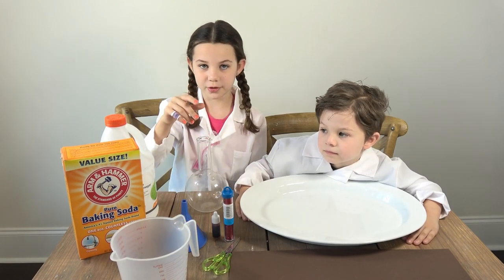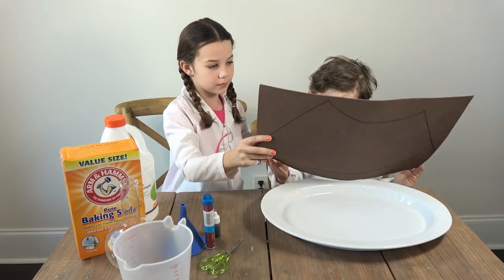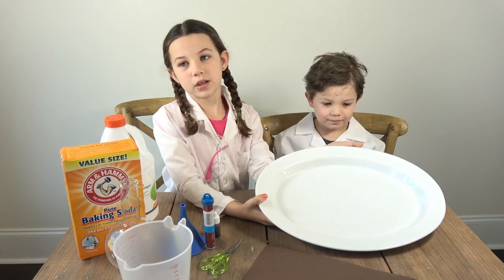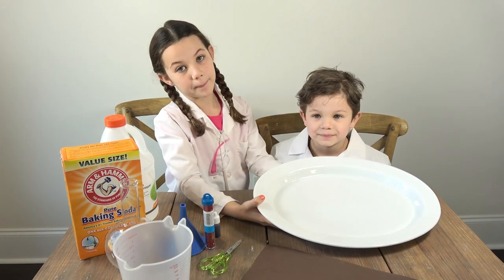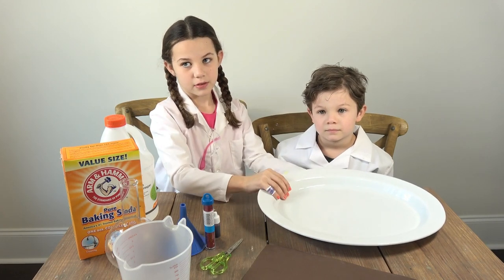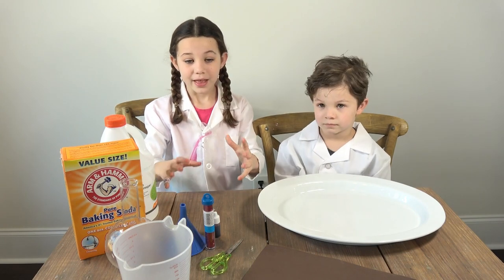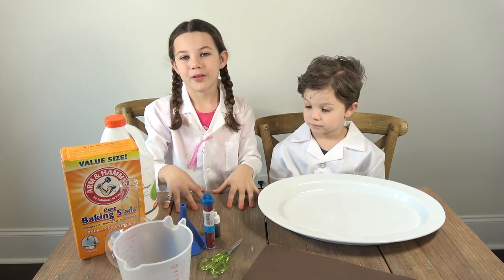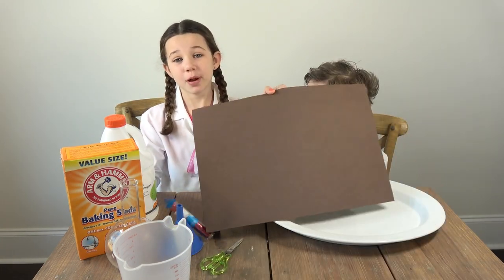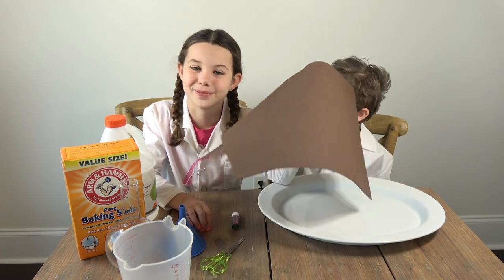You'll need vinegar and baking soda, and a cup like this — my mom already poured the baking soda, we're just showing it to you so you guys can know. You need a piece of foam paper. You also need a paper plate or a mat or something that will catch the volcano from erupting all over your table, or you could use a tablecloth.